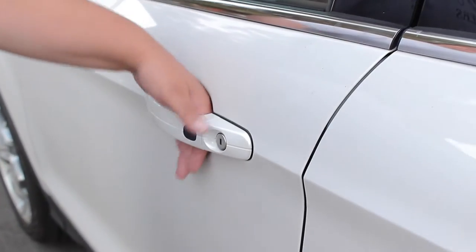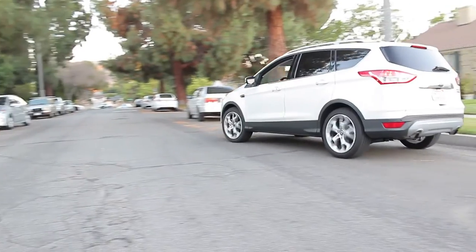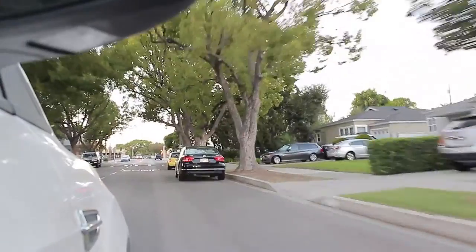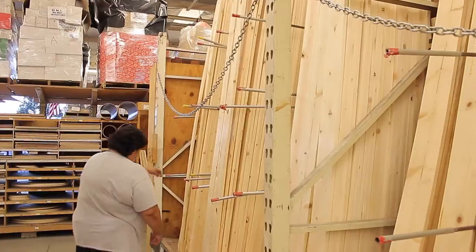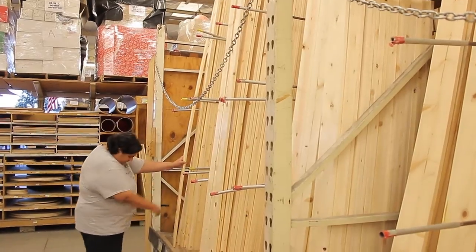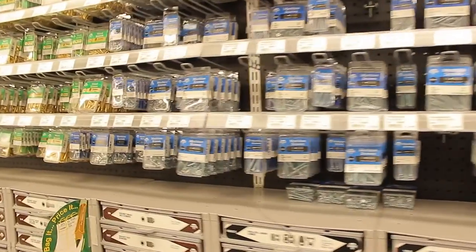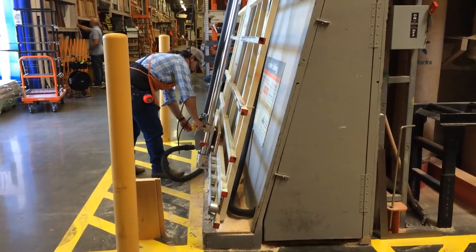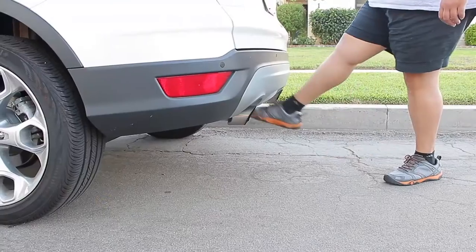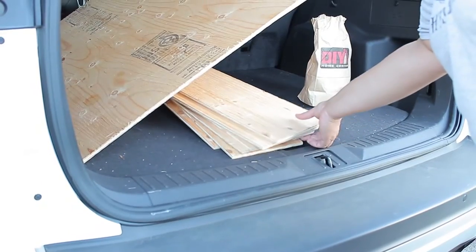After lots of research and planning, I was ready to get started. I took my list and headed to the store. So many choices — what's a girl to do? I decided to let the experts do the cuts on my plywood. He sure makes that look easy. Getting home, got to unload all my stuff.